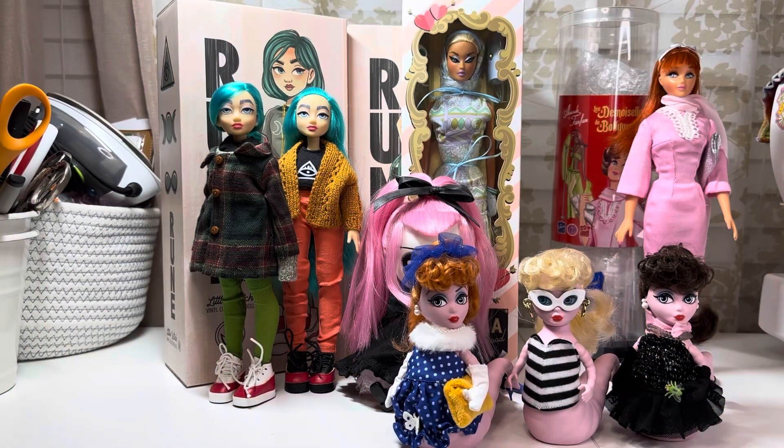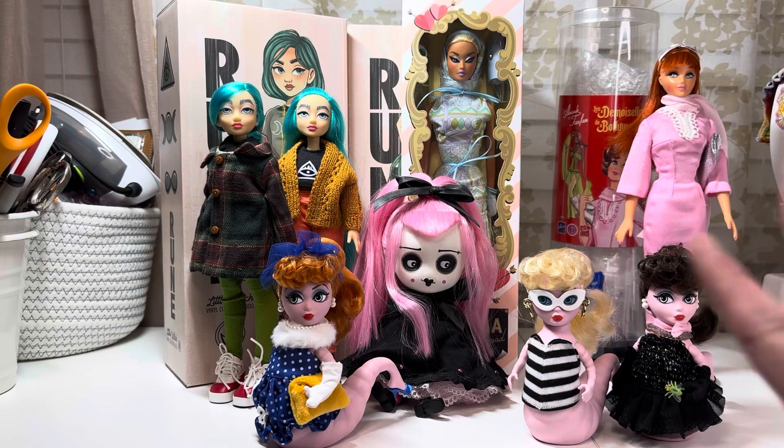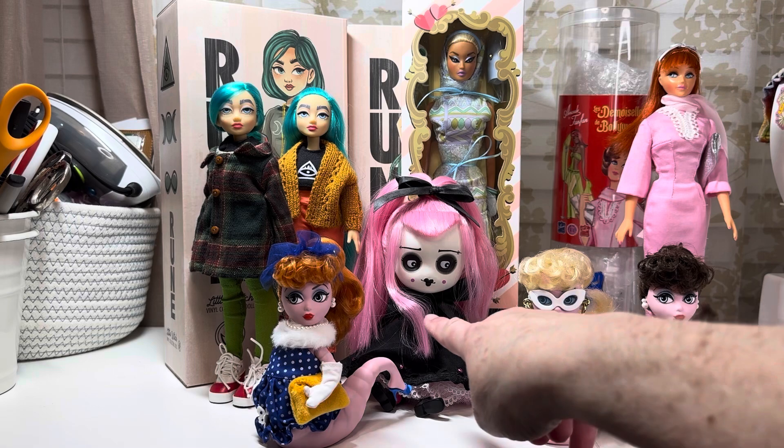Hey doll friends, this is Zambi with Little Plastic Friends. I just wanted to jump on here and do a quick video showing you my small but mighty collection of art dolls.